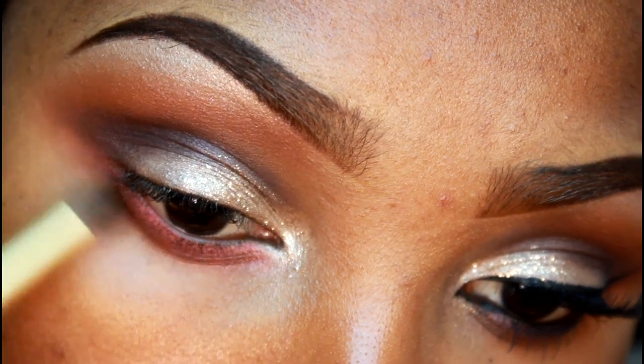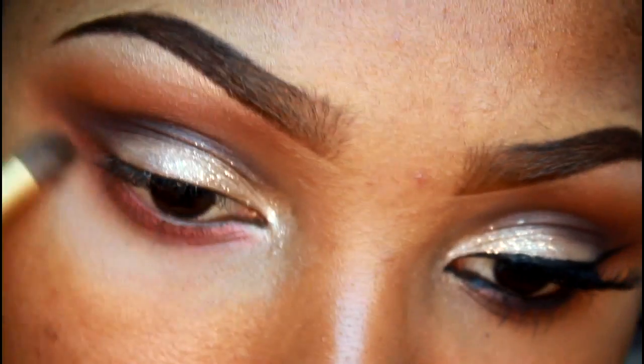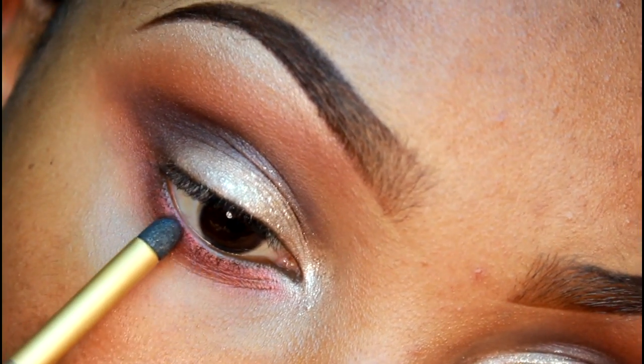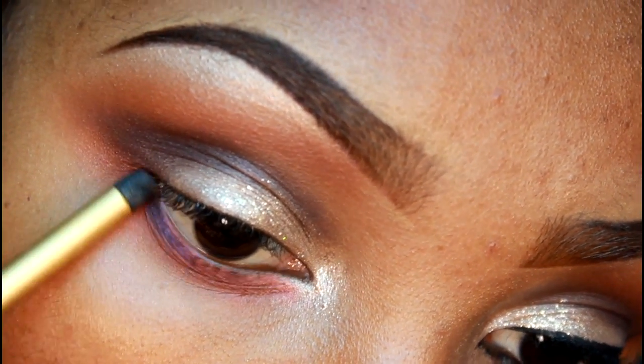This gives it more of a rusty fall look. Now I'm using that purple color and a sponge smudger brush applicator, blending that out underneath my lower lashes.